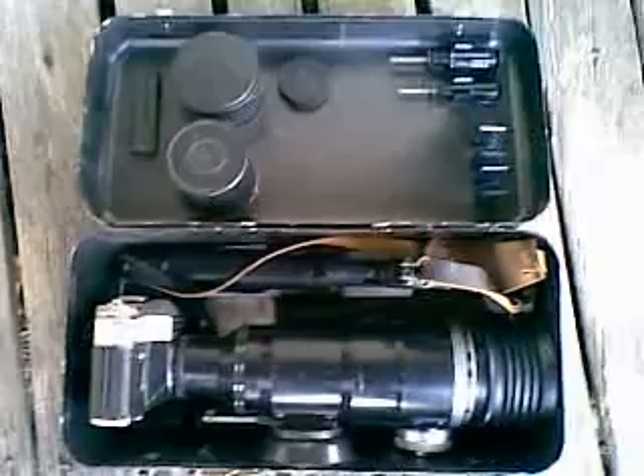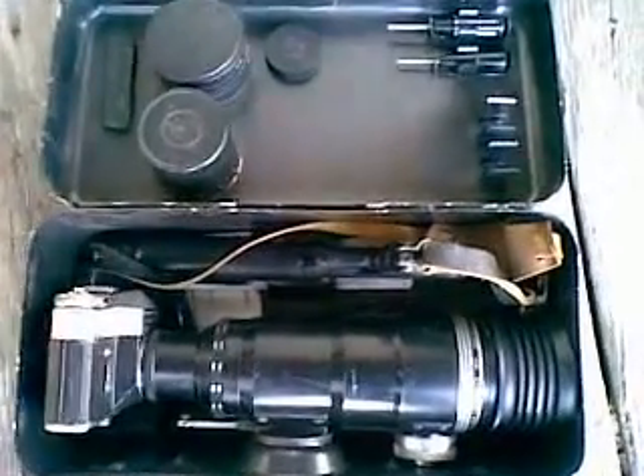It's a pretty heavy unit, so the case comes with backpack carrying straps. Like everything they made in the United Soviet Socialist Republic, it's pretty robust, designed to be peasant proof. 300mm, 5 power telephoto lens, focused from this knob underneath the lens.